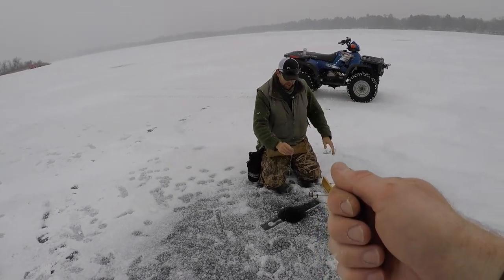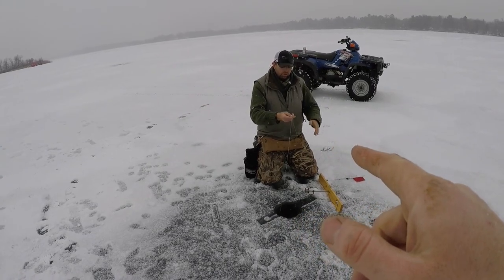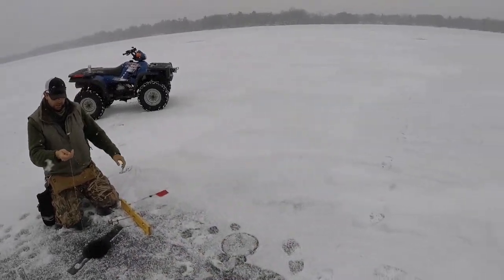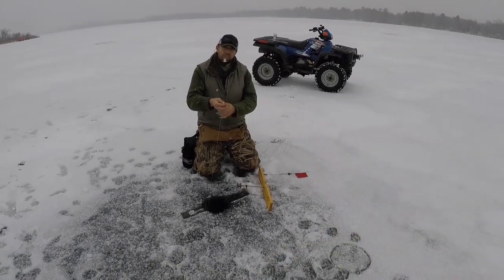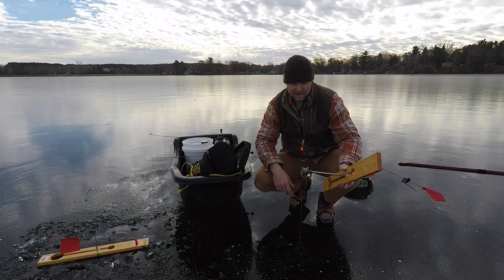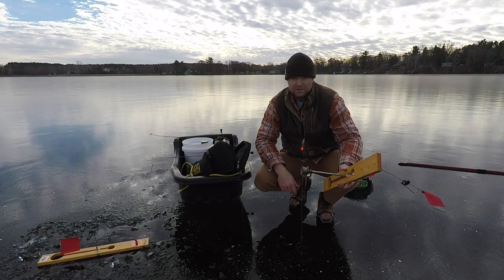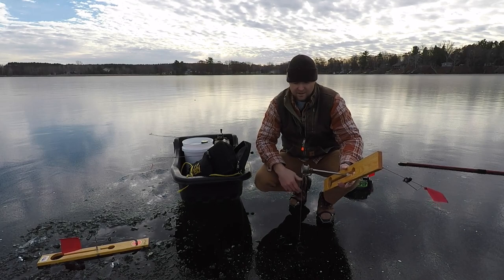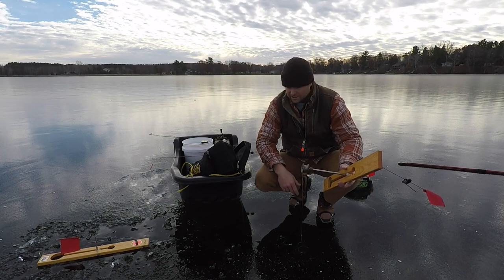All you need is just a little tug, because this line has zero stretch in it. If you think about it, every inch you pull up here is an inch of pull down there. That over-exaggerated hook set can become problematic at times — unless you're fishing with a super heavy line that can accommodate those heavy hook sets, like for a huge pike or something like that.